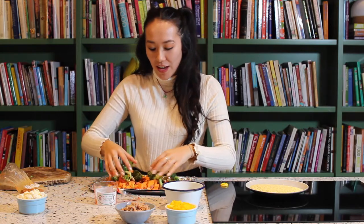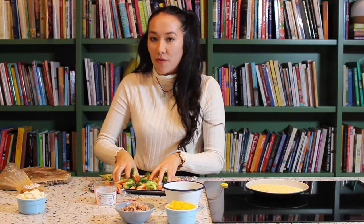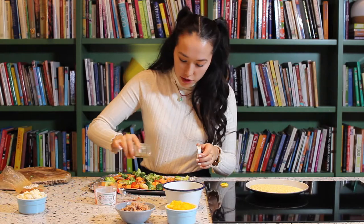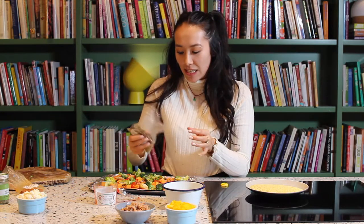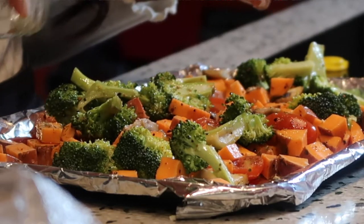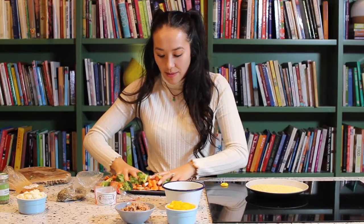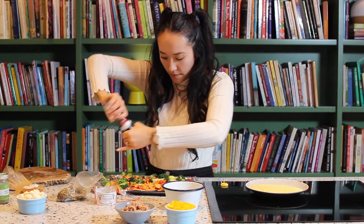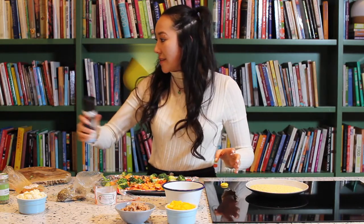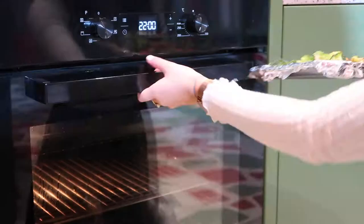The Chow family used to be known as the bland family because we never used to season our food. It was only about four or five years ago that my mum learned what salt and pepper was — it was pretty life-changing for our family. This is a bruschetta seasoning packet also bought in Vienna; it's so nice to add into dishes because it adds a nice depth. Now I'm going to stick these in the oven for about 30 to 40 minutes.